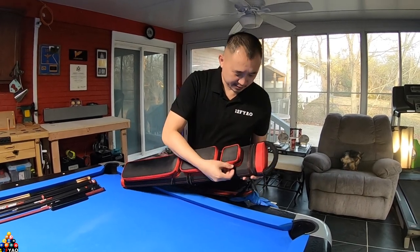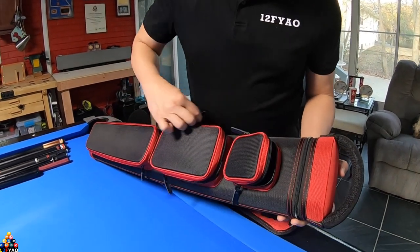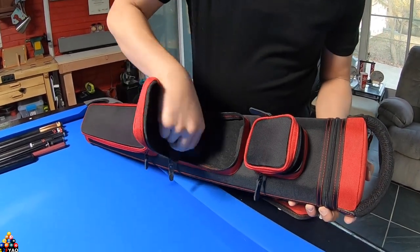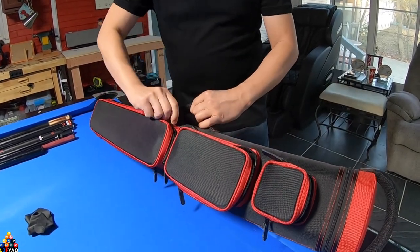The red is the accent. It comes with three pockets on the top — this one's a small pocket, then you got a medium-sized pocket, and then there's the huge pocket on the bottom.